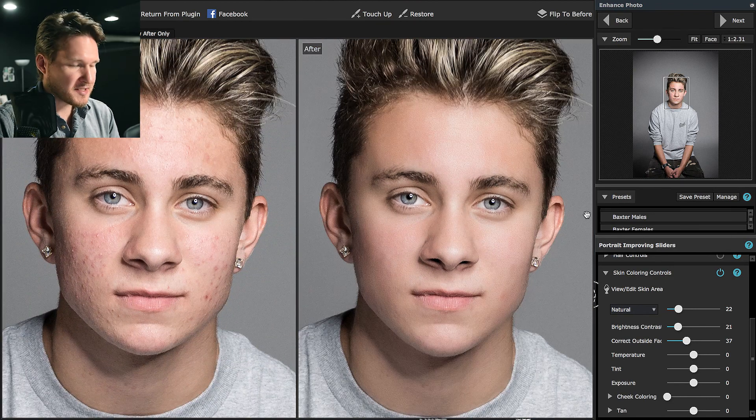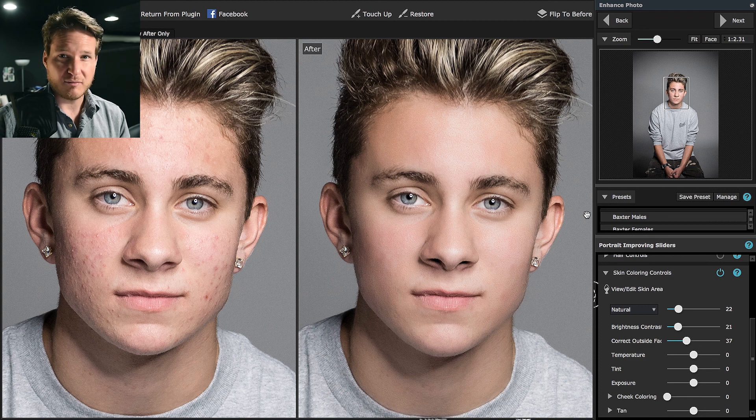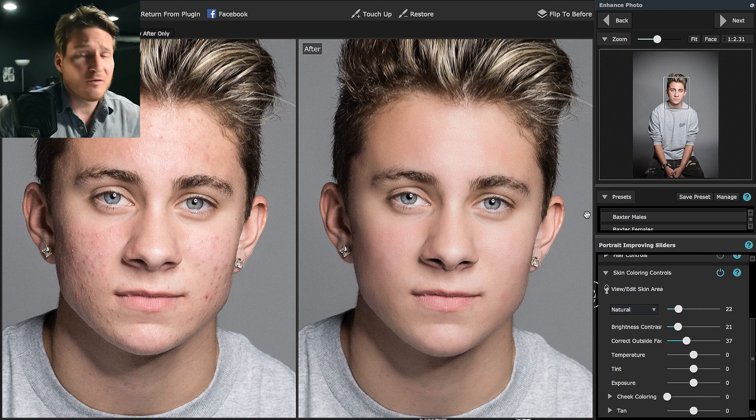My plan is to actually go back into Lightroom and add maybe a little bit more clarity, but this actually saved me a lot of time. If I wasn't talking to you guys, I could probably do this a whole lot quicker. Thank you guys so much for watching — let me know what you think in the comments below. Have you tried Portrait Pro? Try the demo, whatever you think is better. If you want to see more of my retouching series, make sure to subscribe. If you learned something today, make sure to give it a like. Thanks again — my name's Dustin Meyer and we will see you next time.